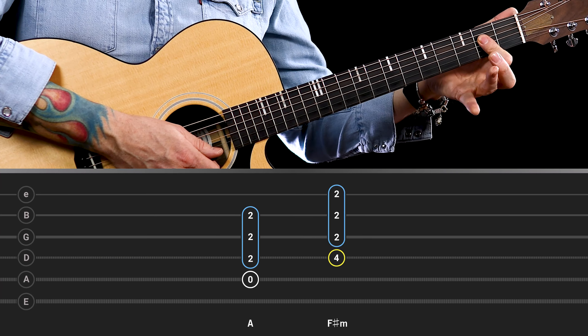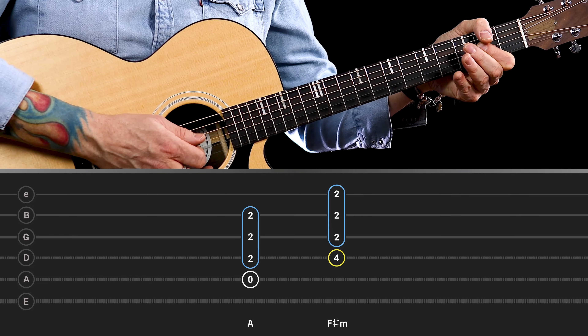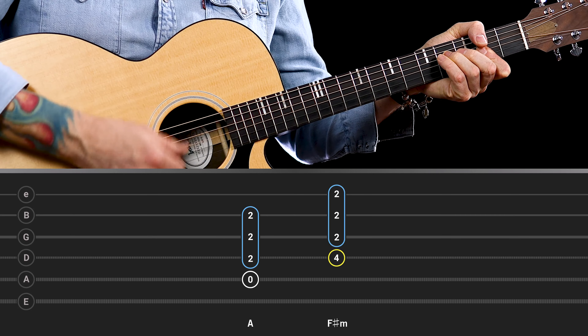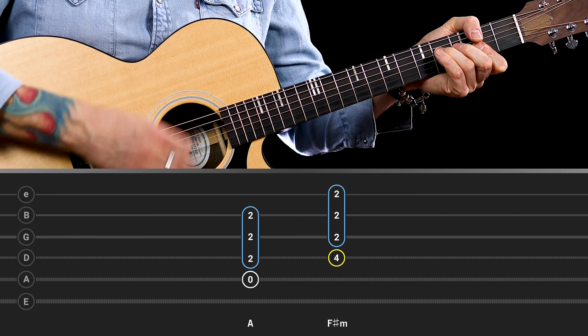Another thing you can do is practice moving into that chord. Maybe take the A major chord, playing that with one finger, and then reposition that finger and add the third finger. Those two chords work really nicely together. It's important to practice changing from one chord into the F sharp minor so you get used to forming that bar as well as placing the third finger on the D string. The relationship between A major and F sharp minor is very close — they're very strong chords to play together.